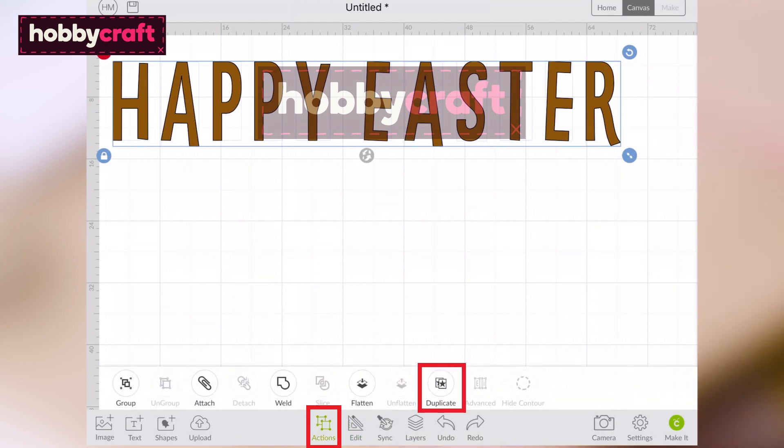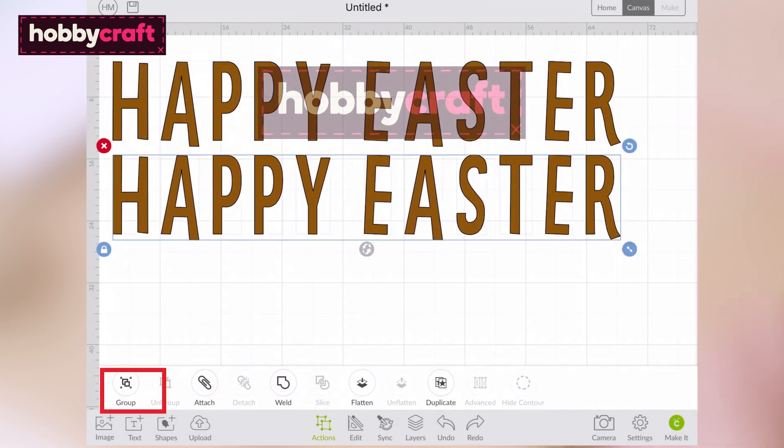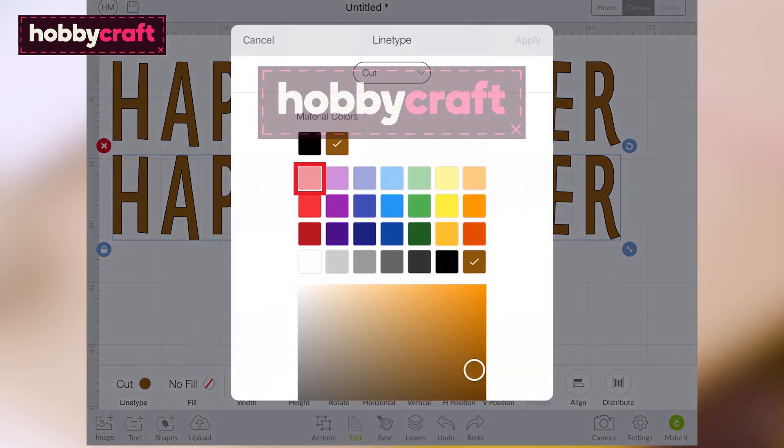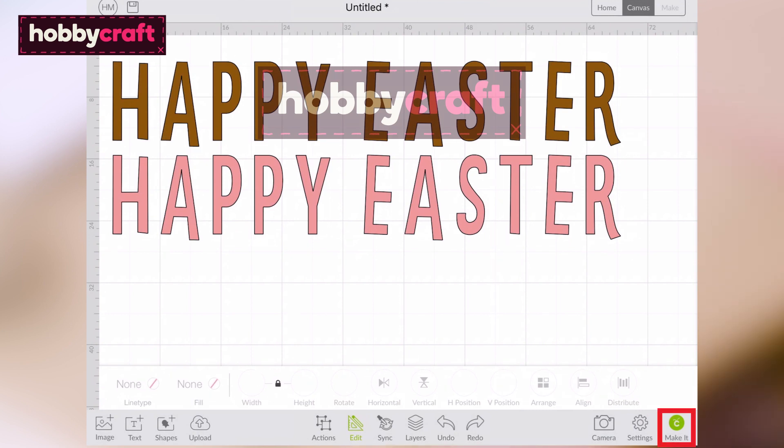With the text selected once more, open the Actions menu and select Duplicate to create another greeting. With the duplicated greeting selected, open the Edit menu one last time and amend the colour to your second chosen colour of cardstock.